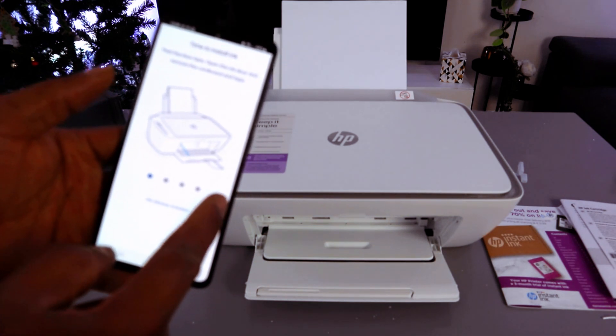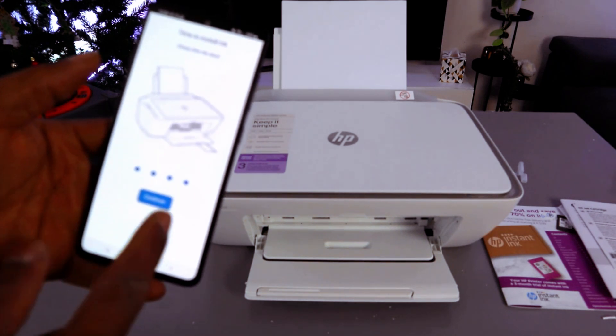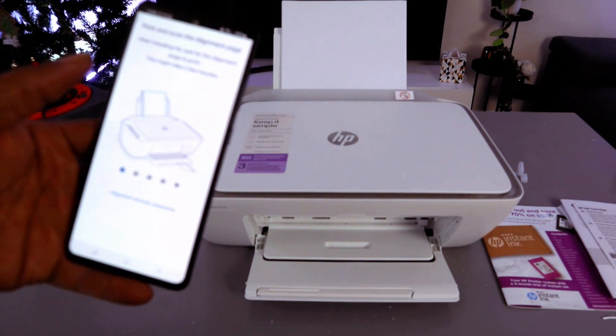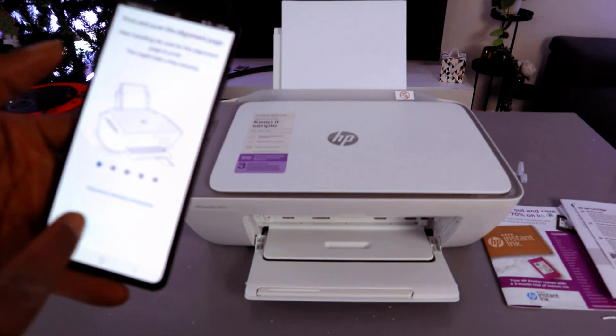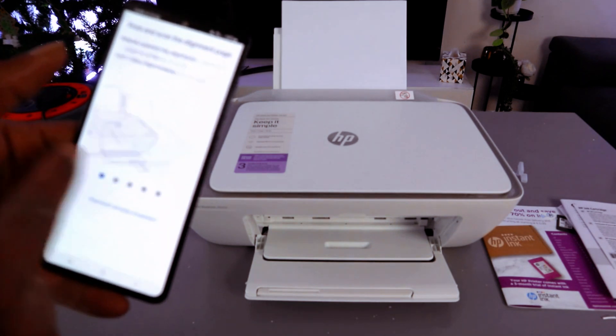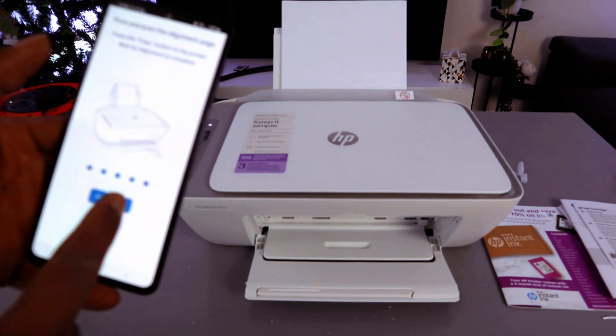Time to install ink — we have stored the ink. Print and scan adjustment, paper alignment already completed. Finish setup.